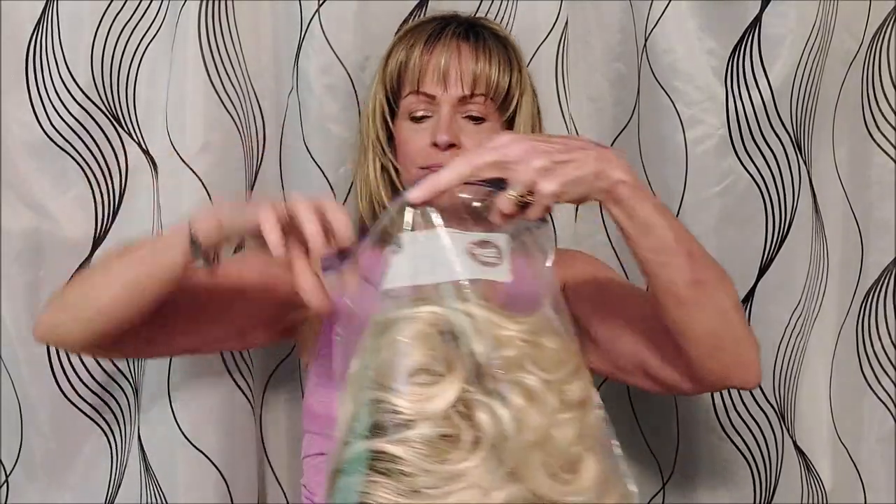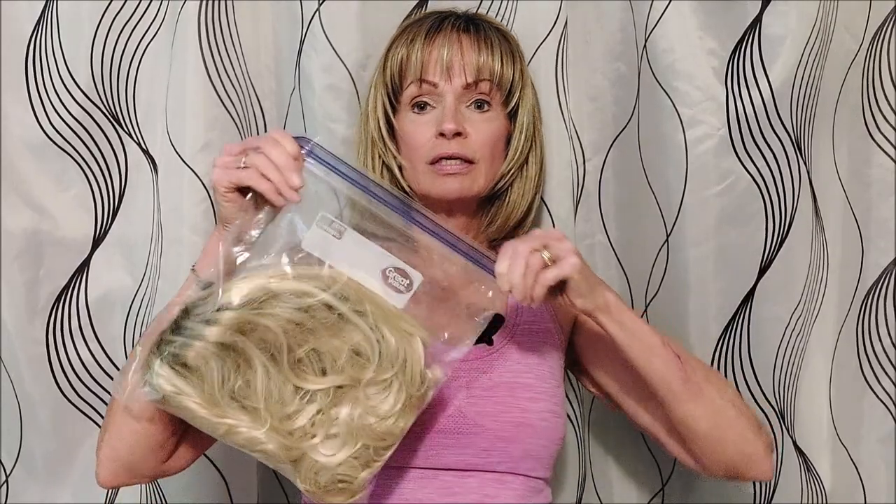If you have a longer wig, like Jessica here, you can still use a Ziploc bag — just kind of loop the curls in there. With a longer wig, you'll want to make sure that when you get to where you're going, you put them on a wig stand so they keep their shape. Same thing — get the air out, and there you go. Jessica's ready to go.